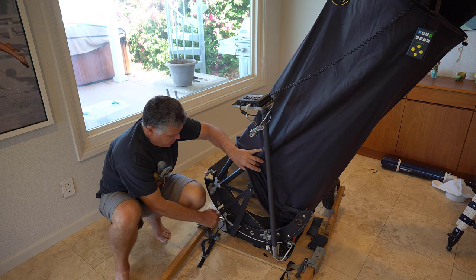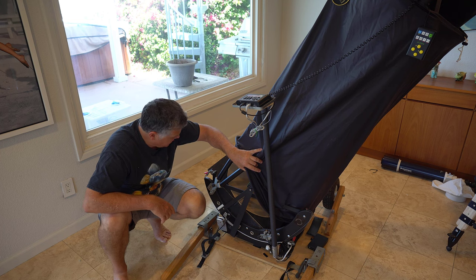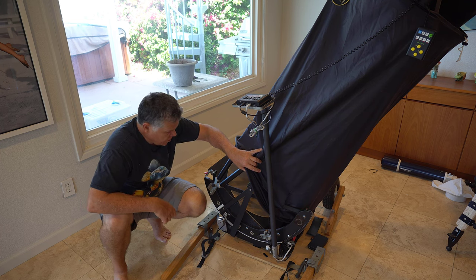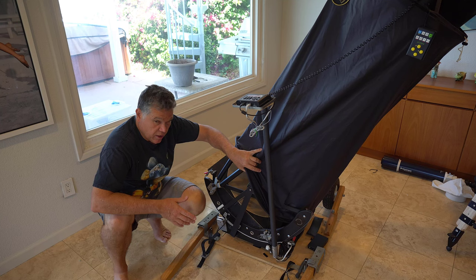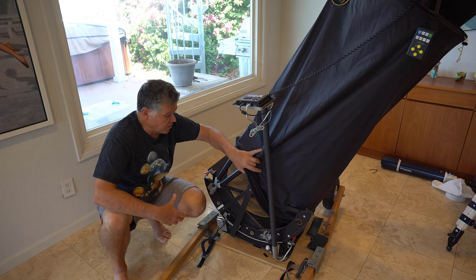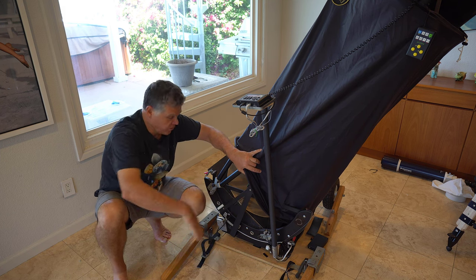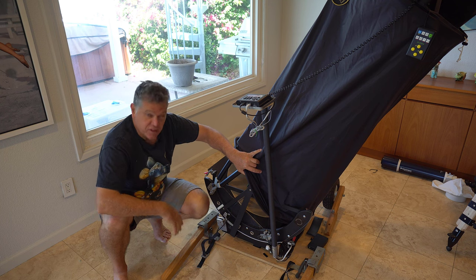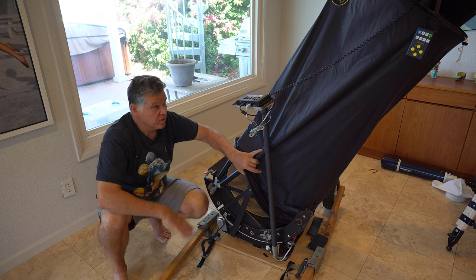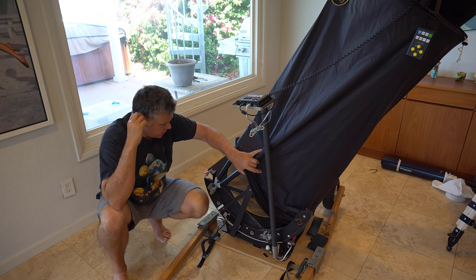If you were to put the wheelbarrow handles on, you'd have to take off the encoder arm because there's interference there. The other issue is you cannot — unlike other scopes like the classic Obsession or the Obsession clones or just about everything else — you can observe with the wheelbarrow handles still attached. But this one you can't, because it's on the mirror box. You have to take the wheelbarrow handles off to move it in altitude. Right there, that's a bit of a mess.